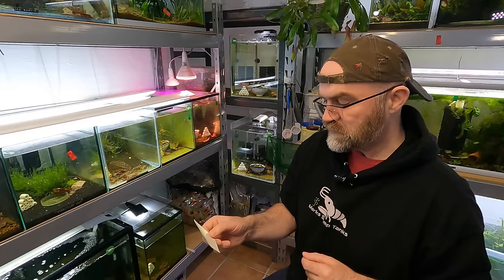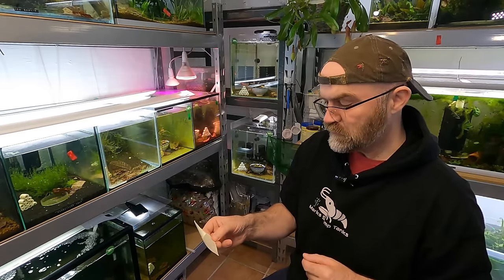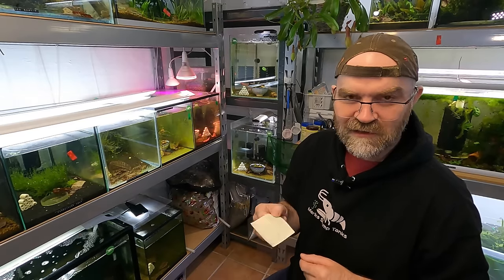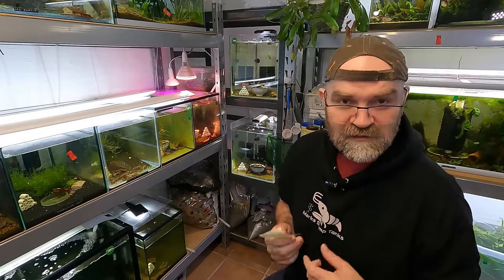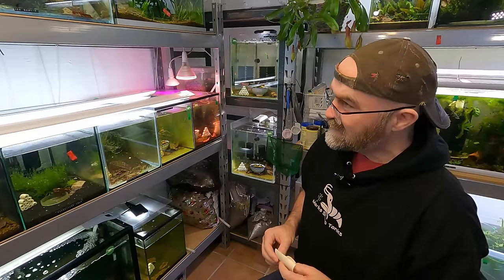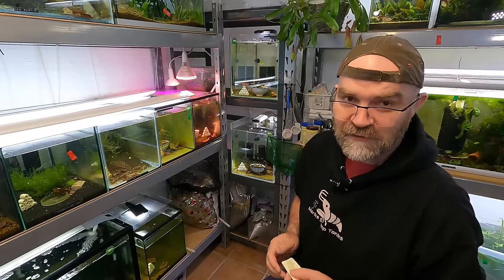We're talking about tank sponsors, we've already requested equipment — I put that twice in my list, maybe it's a sign. Dennis — that was your name! Oh my God. Dennis was the other guy that gave me all the shrimp. You see what I mean with my memory, guys? It just goes and comes. It's hard work being a shrimp keeper.